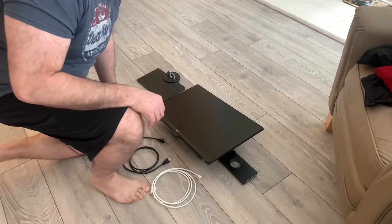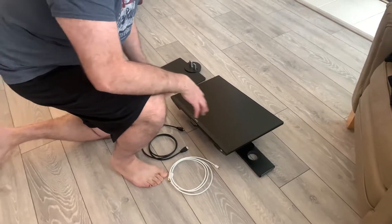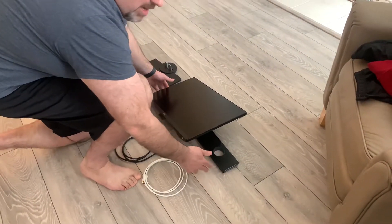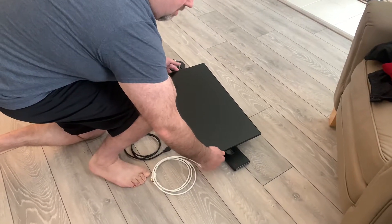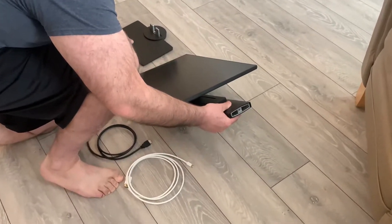Now we're going to connect the base to the monitor. Out of the box, the monitor comes in portrait mode — you can see here there's the bottom of the base. It might be easier if you have two people to do this, but you can do it with one. To make it easier, we'll tilt a little bit this way and lift up the monitor like so.